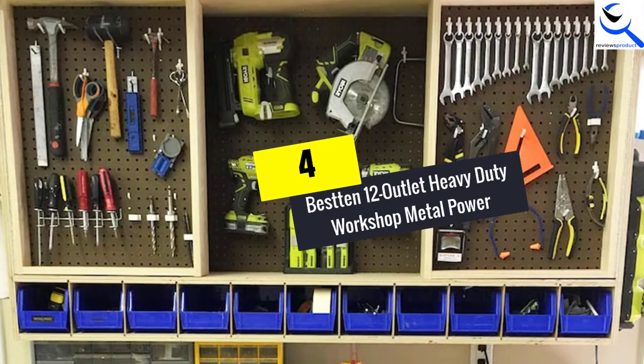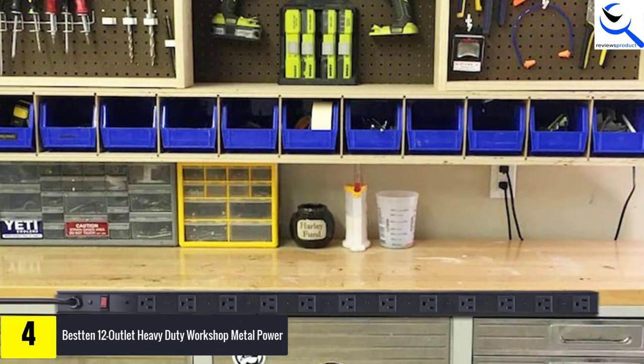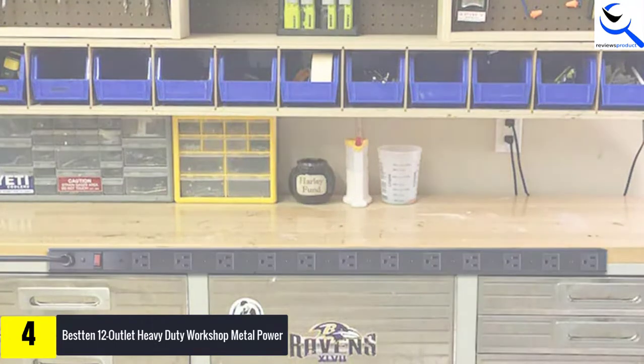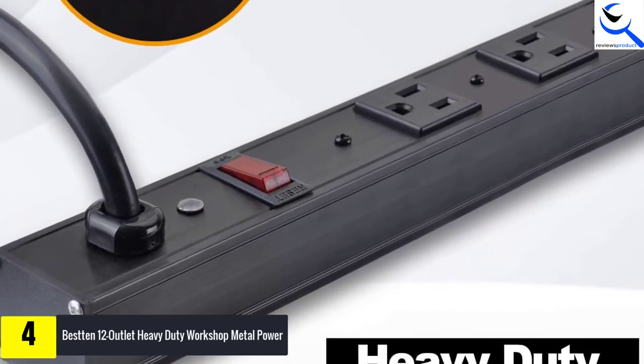Moving on at number 4, we have the BESTTEN 12-Outlet Heavy Duty Power Strip. You won't need to skip a slot once you adopt the BESTTEN Heavy Duty Power Strip. The power strip features 12 wide-spaced AC outlets, so you can use it for powering bulky transformers with ease.